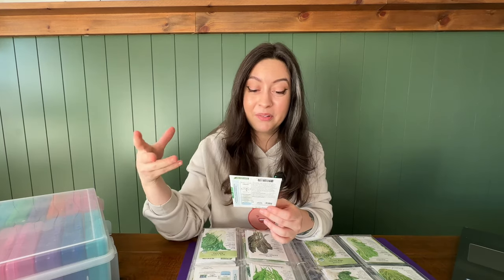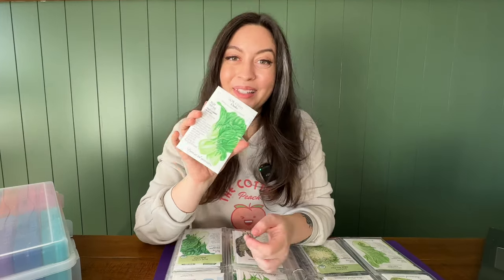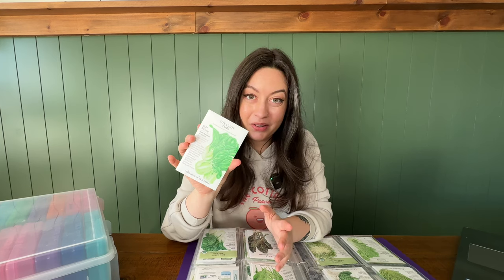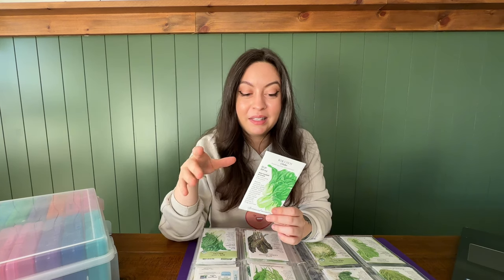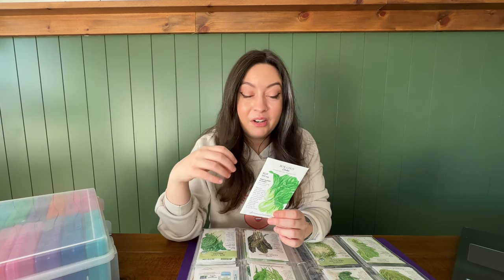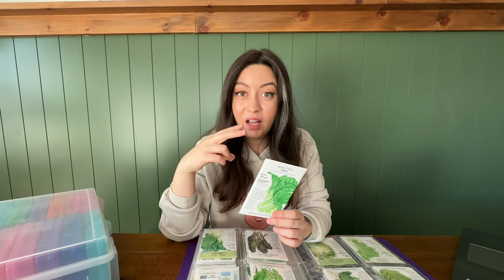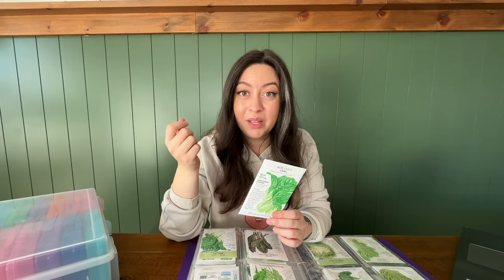Another one I'm really excited about — that I've been growing all winter and am going to do another big crop of for spring — is bok choy. This is bok choy choco, and we also have bok choy baby choy here, which is just a smaller variety. It's great for stir fries, super easy to grow. I just direct sow it right in the ground and it does super well — you can even cut it back and it will cut and come again and make you a whole new one.